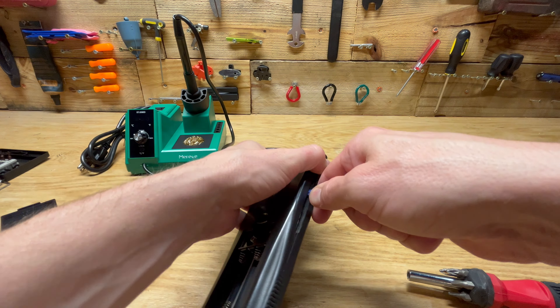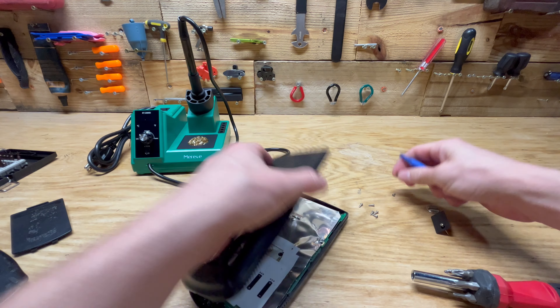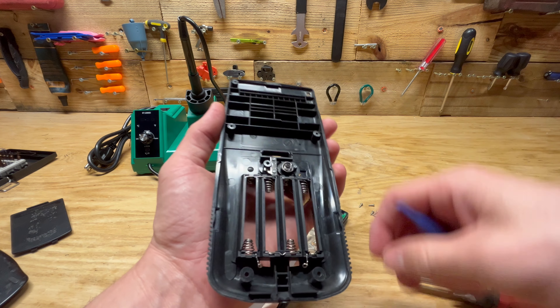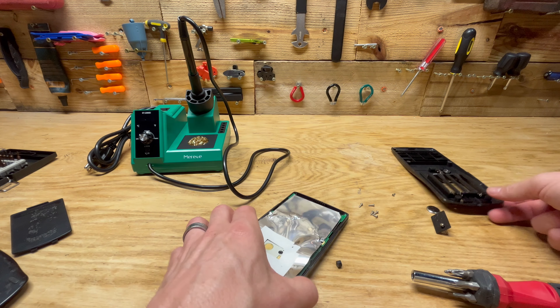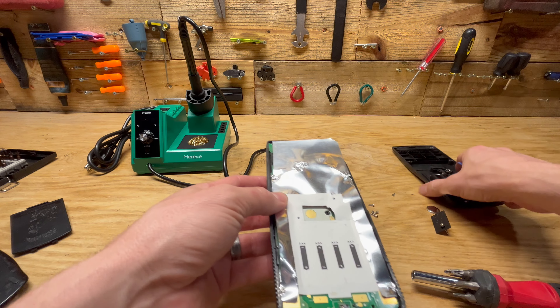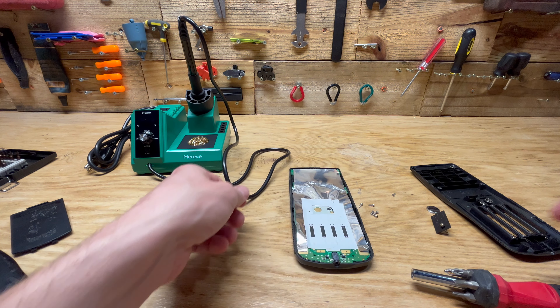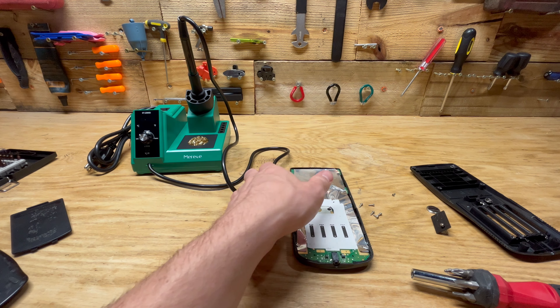Let's try and get this thing open. There's something rattling around in there — that's not a good sign. On further inspection, you also have to take the screw out right here or take the battery door off. Then you open it a little bit and get a pry tool in there, and we'll start working our way around, not going too deep. That came apart fairly easily.